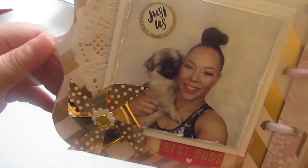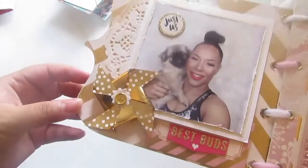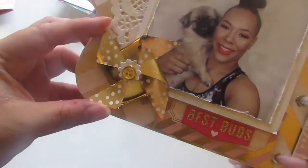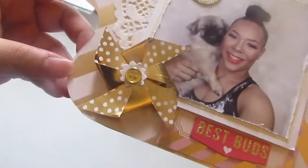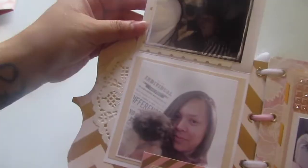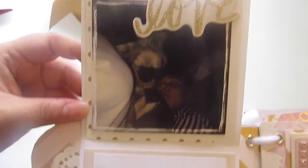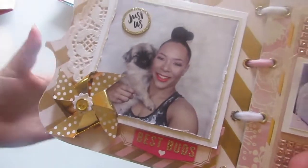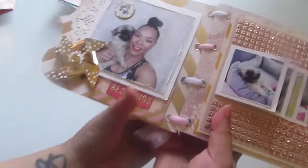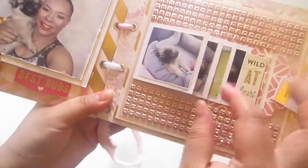This next page is Brianna - look how gorgeous she is, she's so pretty. This one says 'just us and best buds.' I have this gold foil pinwheel and some doily in the back. This paper is a chevron and it's also like gold foil. There's another picture of her sleeping with Bella, and then another photo of her and Bella. She's not expecting any of these photos to be in here, so I'm really excited to see her reaction when she records this video.